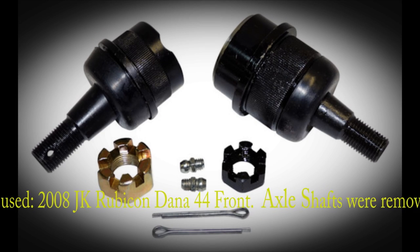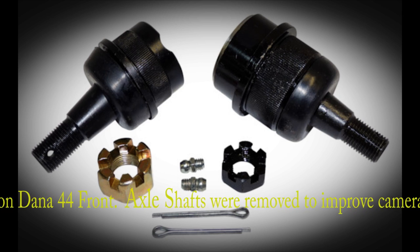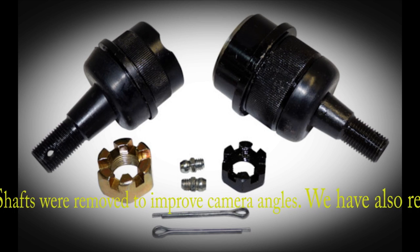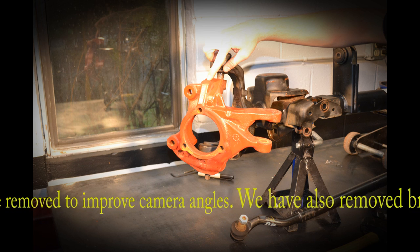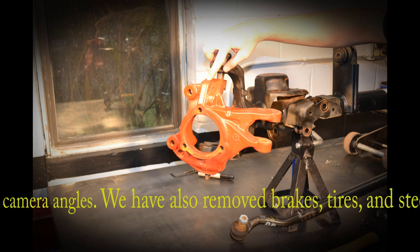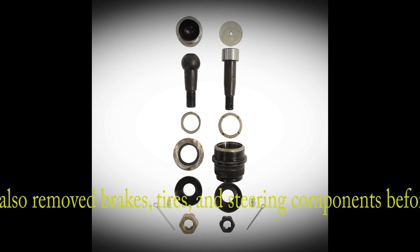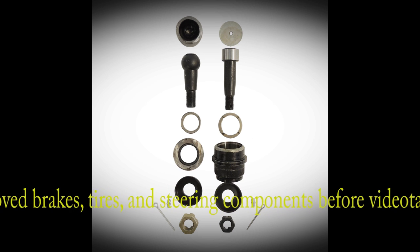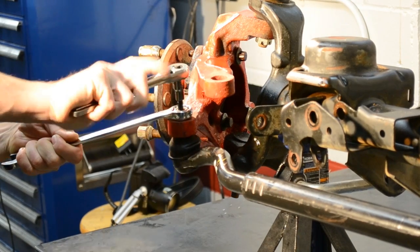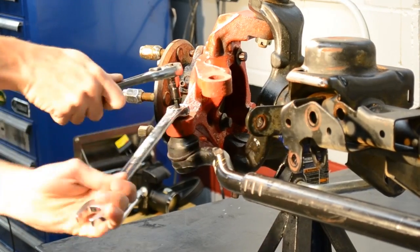Welcome to the installation video for Crown Automotive's 6800-4085 HD and 8350-0202 HD ball joints. To help with overall clarity and to improve lighting, we have taken the axle out of the vehicle and placed it on top of a bench in our R&D shop. Removing the axle from the vehicle is not recommended and will not make the installation any easier. The current camera angle would be the same as if you were standing in front of your vehicle looking towards the front passenger side.